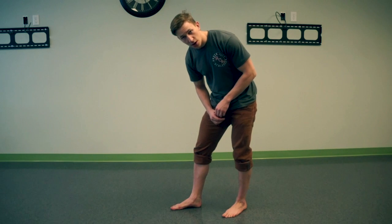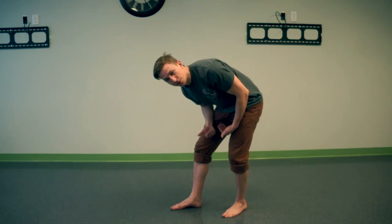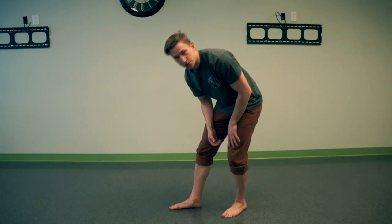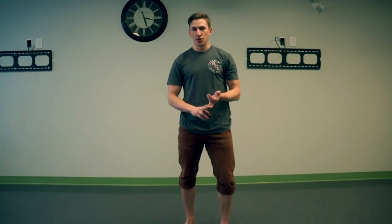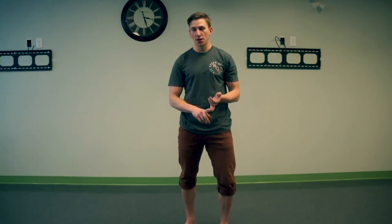When I have that active arch, I'm actually able to fit quite a bit of my finger underneath my foot. Without it, it goes completely flat and I can hardly put anything under there. That is essentially what we want in any kind of stable foundation: short foot activation on top of that tripod stance.